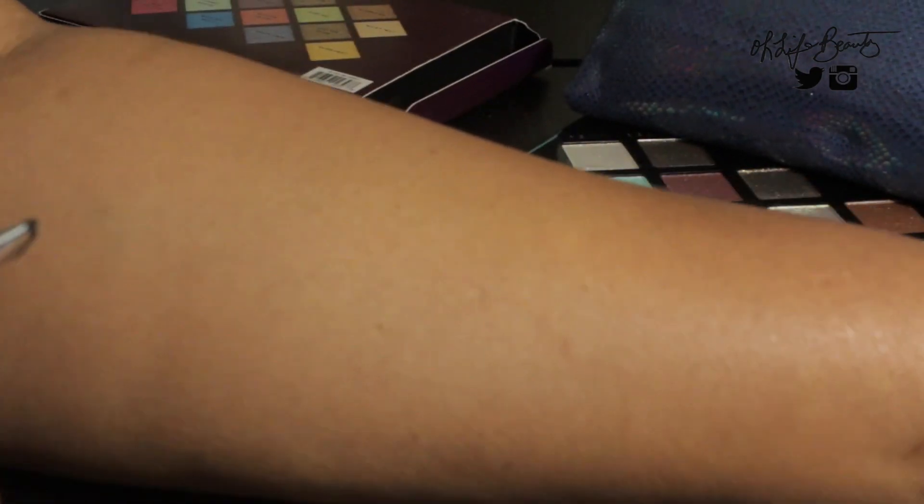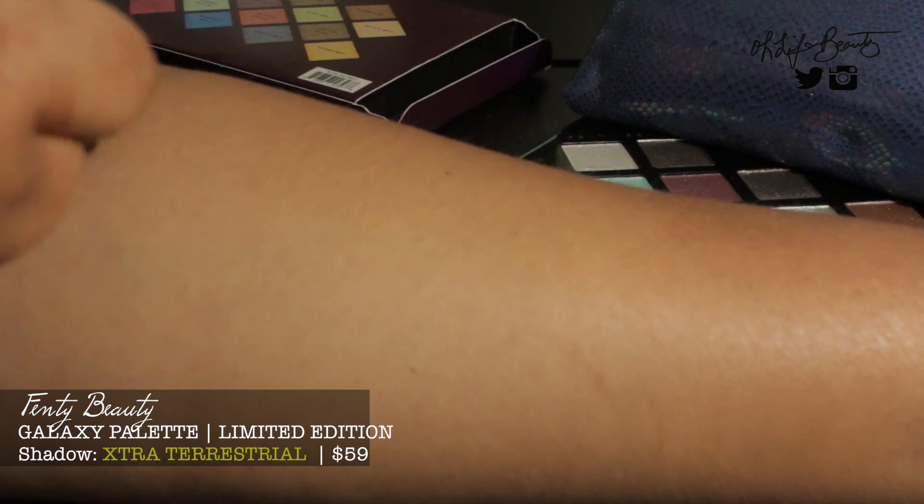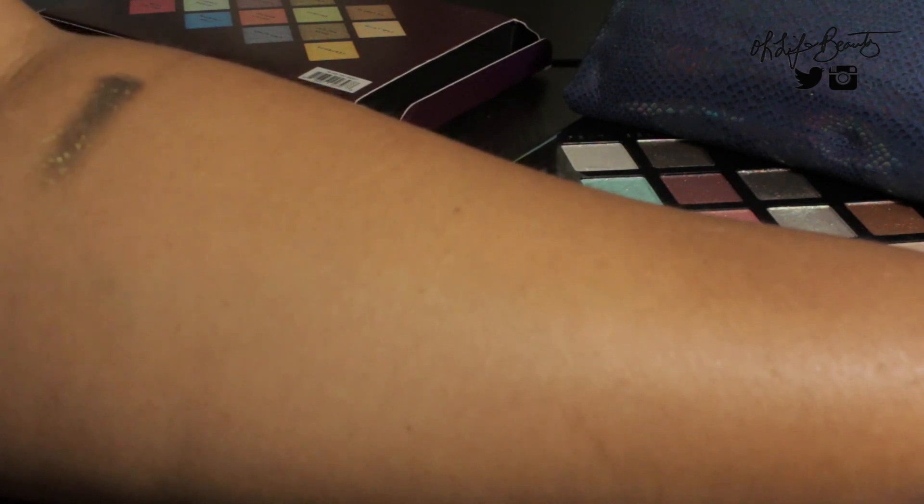So the first shade I'm going to swatch is called Extra Terrestrial. This is a galaxy themed palette with names reflecting outer space — stars, anything out of this world. So Extra Terrestrial is a beautiful black base shadow with some gold — almost looks like green, but more of a gold-yellow finish. These shadows definitely look like they have multi-colored glitters in them. I'm assuming if you use a black base underneath, it may make it pop even more, since the color already has a dark base to it. Definitely a pretty shade.